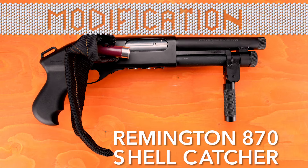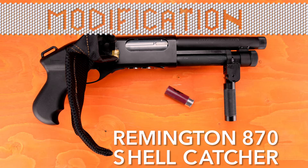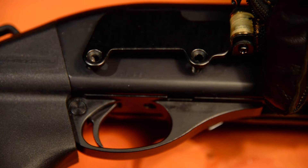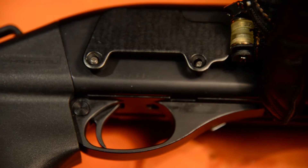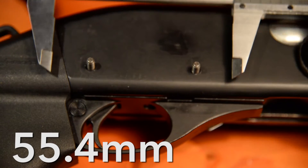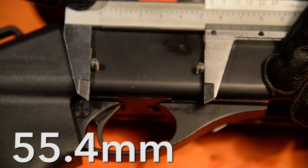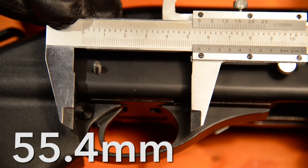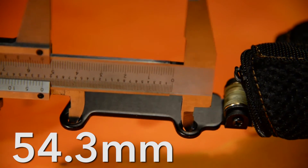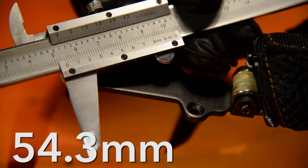The shellcatcher in question is made by another brand than my shotgun, therefore some adjustment is required. First off, I get an approximation of how much I need to modify the catcher. The distance between the receiver pins on the shotgun is 55.4mm. The mounting holes on the shellcatcher are closer together, so I need to modify them so they match.